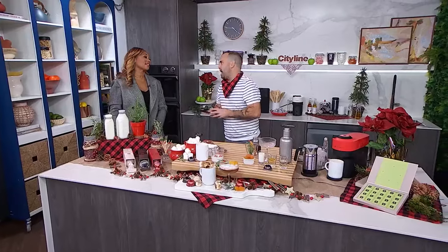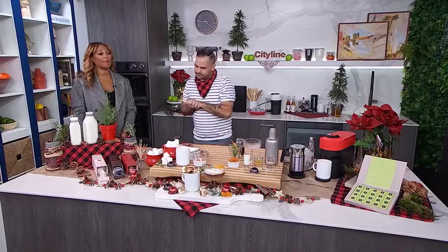The festive season is on the horizon. It's time to immerse ourselves in Nespresso's limited edition coffees and amp up our celebrations with some exclusive holiday accessories. Chef Matt Dean Pettit is here and he's going to make two drinks today using this gorgeous Nespresso machine.